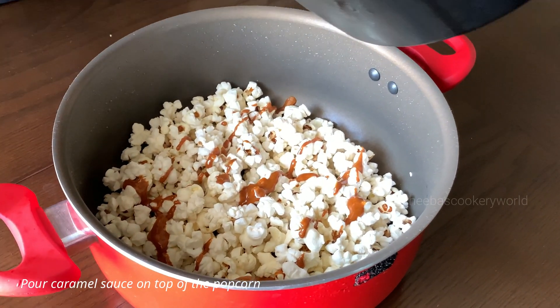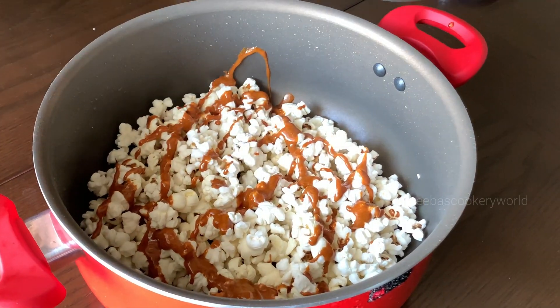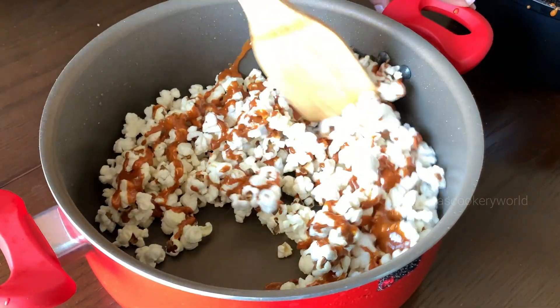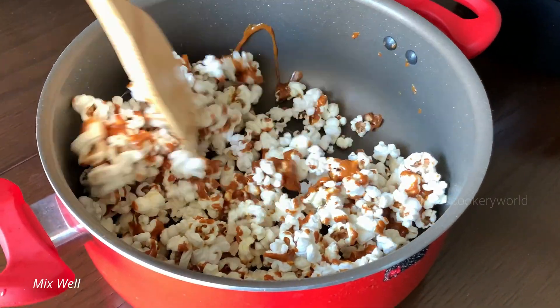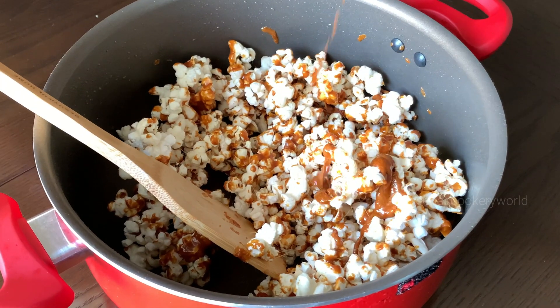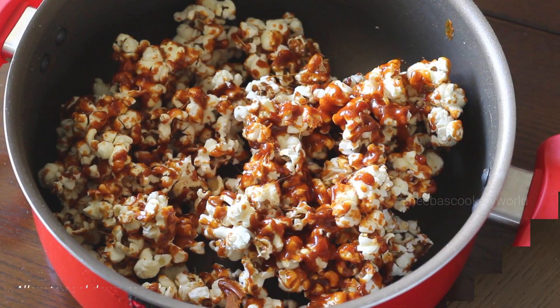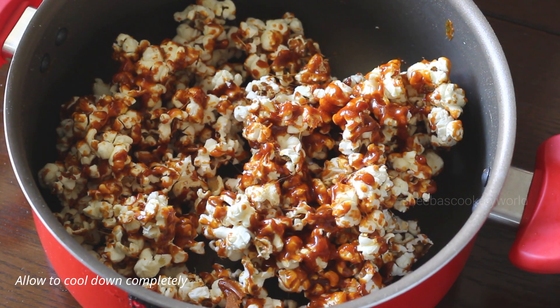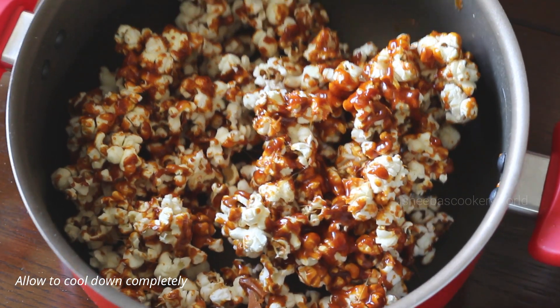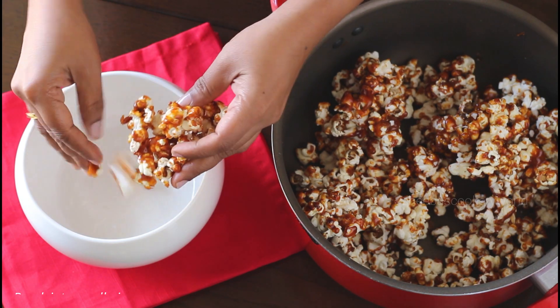Now immediately pour the caramel sauce on top of the popcorn that you had prepared. Coat the popcorn with this caramel sauce, add in the remaining caramel sauce, and coat them well.